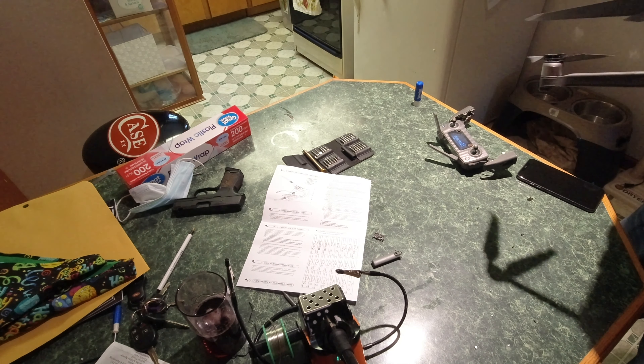I would say that this soldering iron kit is pretty good. It's Lenovo and I'll put the link in the description for it, and you can do your own stuff with this. Nice little arms to hold it for you. Very cool.